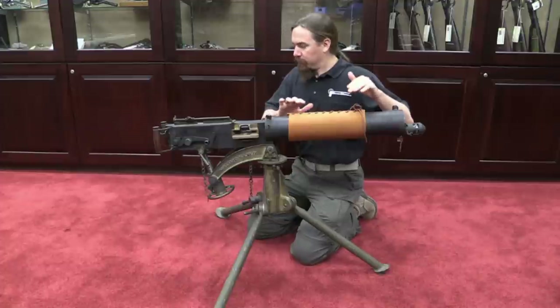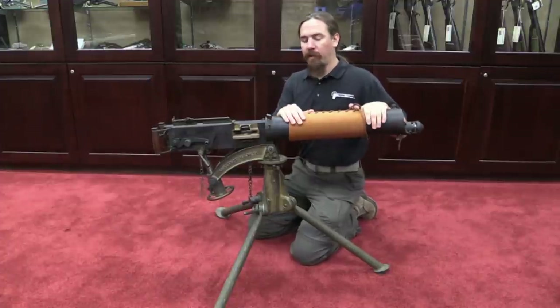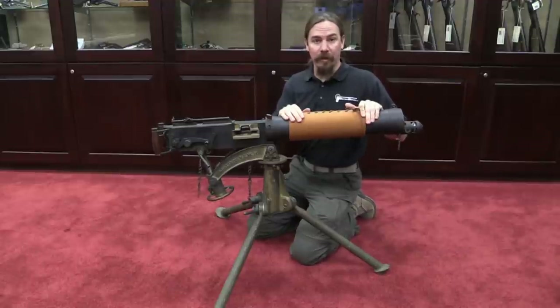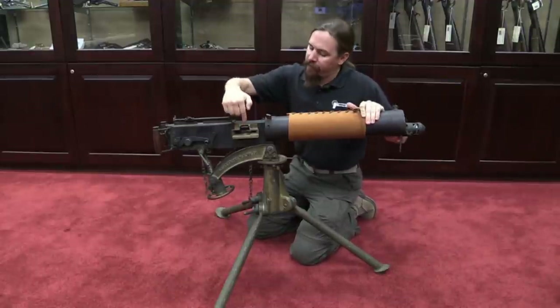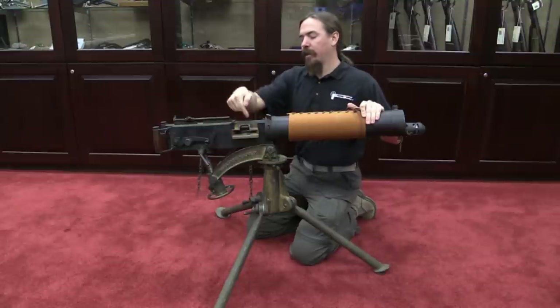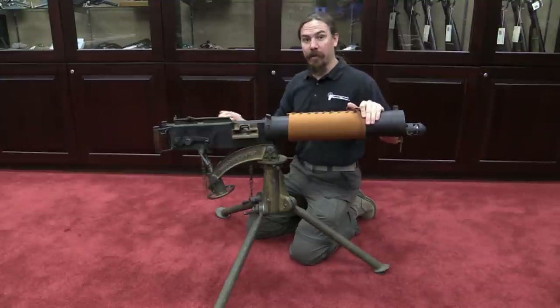So how does the Vickers gun work? Let's start with the basics. This is a belt-fed, water-cooled gun. In original form it was a machine gun; this particular one is semi-auto only. You have your feed block right here — this is where you feed belts in. Belt and ammo goes in, empty belt comes out the other side.